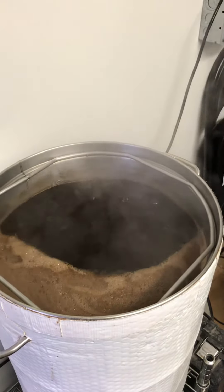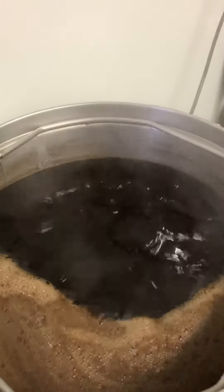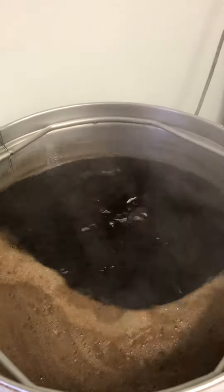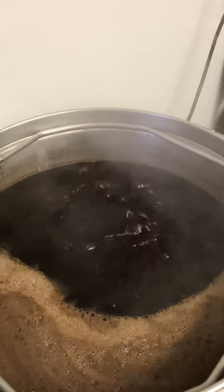An oatmeal stout, soon to be an oatmeal coffee stout. Now that's a nice boil — can you see that? You're picking up what I'm throwing down? That's freaking beautiful. And this is 50 brews on the mashing bowl, just to prove that you can get a good rolling boil from a mashing bowl on a 110v outlet.